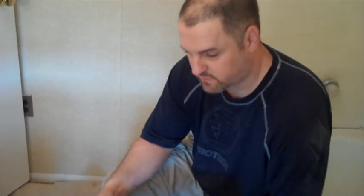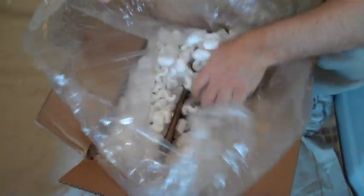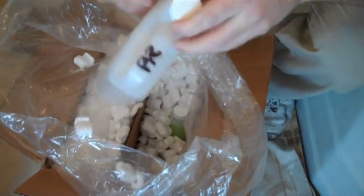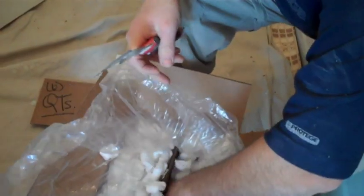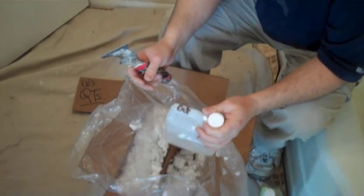We're doing coating from Integrity Coatings. We have all the products here that they send from Texas — all your cleaners, your primer, your thinner. This is the second step to the cleaner, and this is the thinner. We're going to get all this out and get you ready. This is step one in the cleaning process.